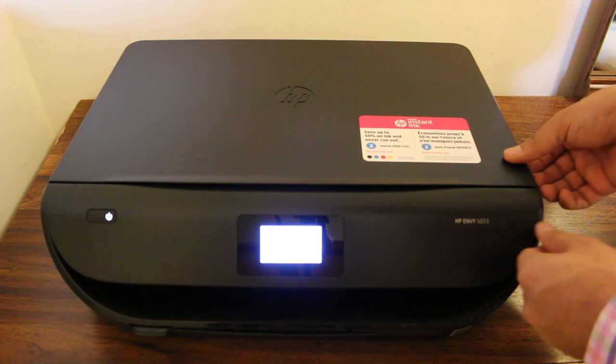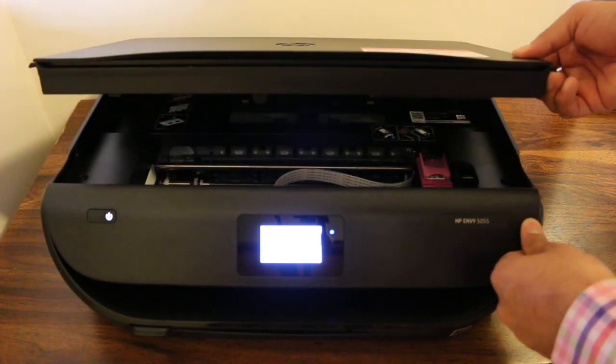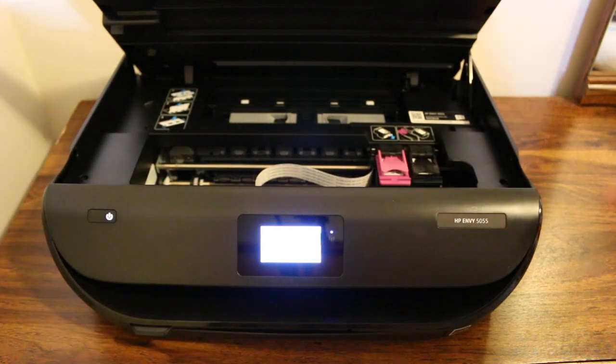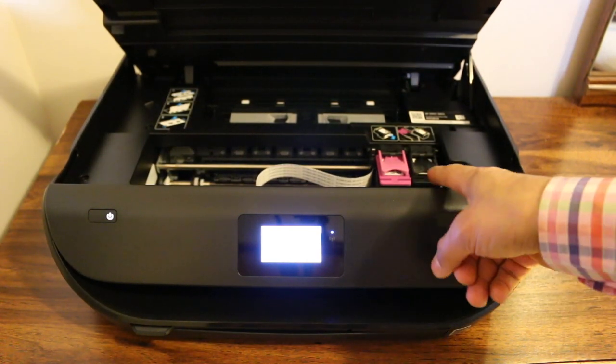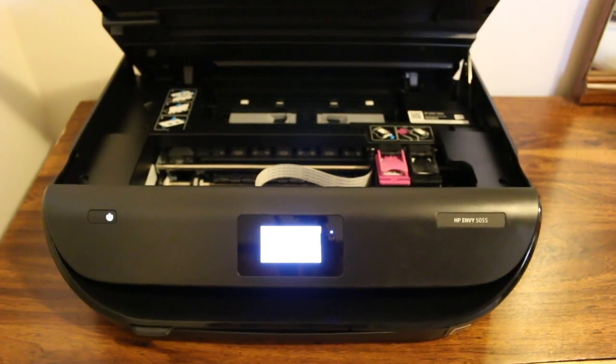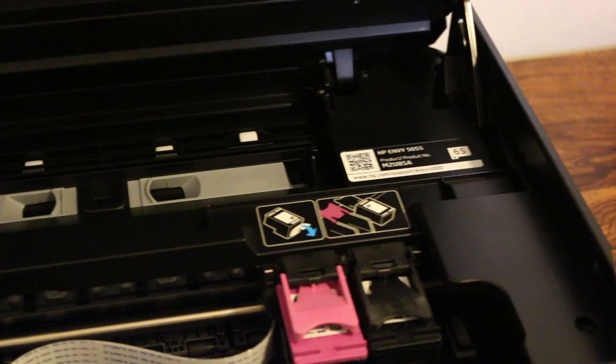The second step is to open this part of the printer so that we can replace the cartridges, and wait for the cartridges to move to this side.